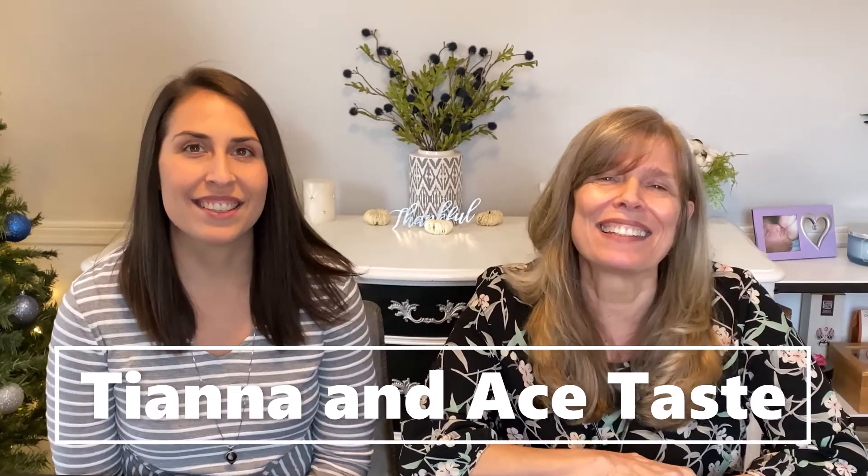Hi, I'm Tiana. And I'm Adrienne. And this is Tiana and Ace Taste. Welcome back to our channel.